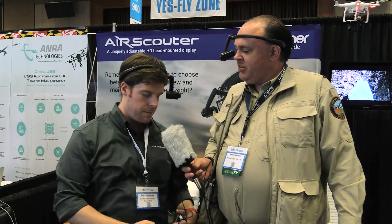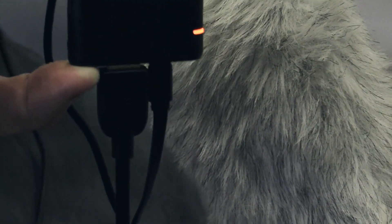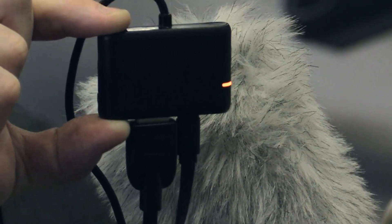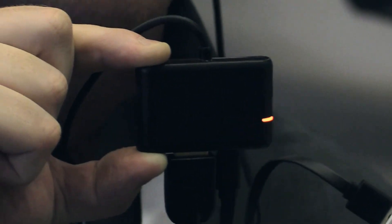Getting the signal from your drone into the eyepiece is really easy. This is the control box, and there are two plugs — one is an HDMI plug. In this case we've got a Phantom 3 HDMI module going to the mini HDMI out, right to the full-size HDMI here. Anything that can output a 720p HDMI signal is just plug and play. For power, it's powered by micro USB. This is a 3350 milliamp hour battery, and it will power the Air Scouter for about five hours. If it runs dead, you just swap it out.